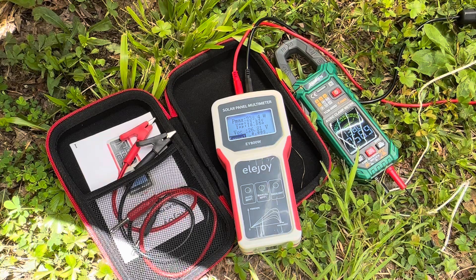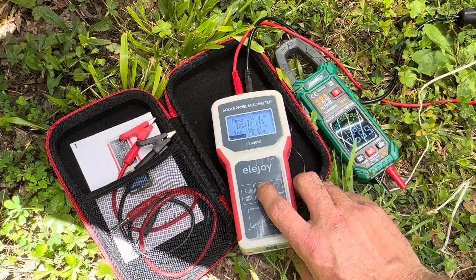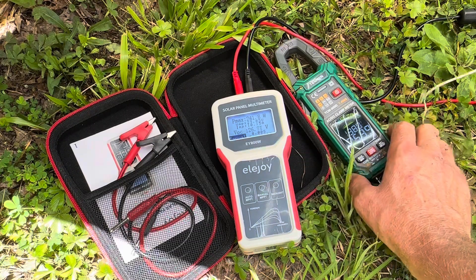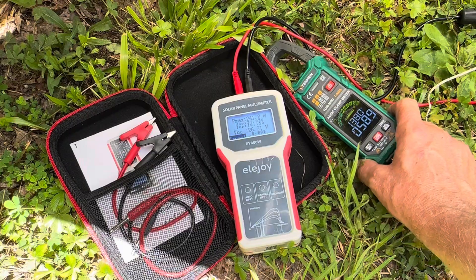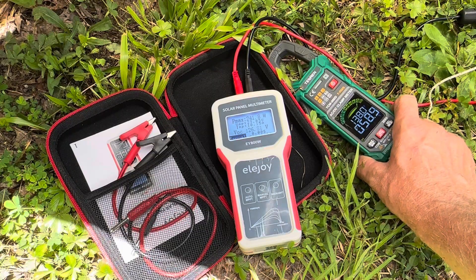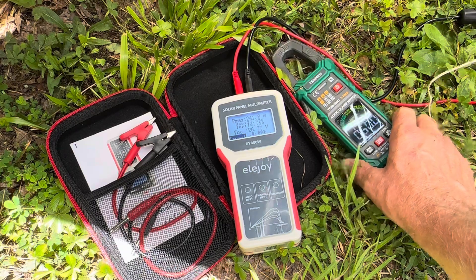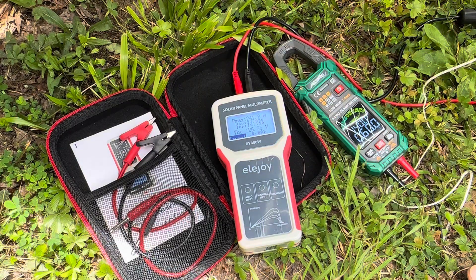I'm going to track panel A one more time, then switch over to panel B. 241 — more to do with the sky clarity than the actual panel temp, because the panel is still at 140, 60 degrees Celsius on the back of the panel, still throwing down big numbers.